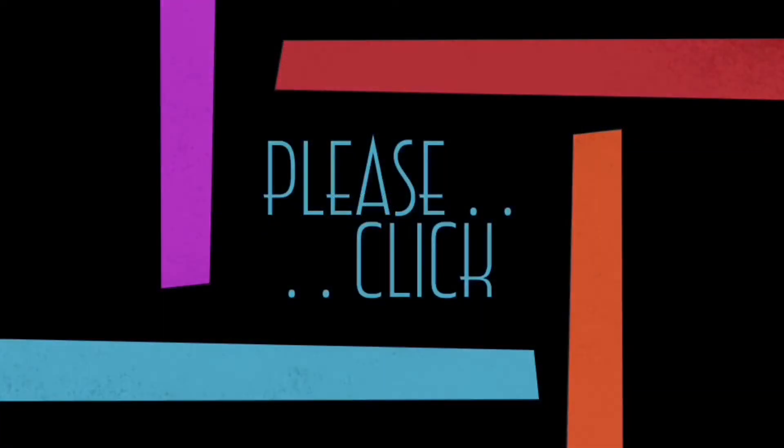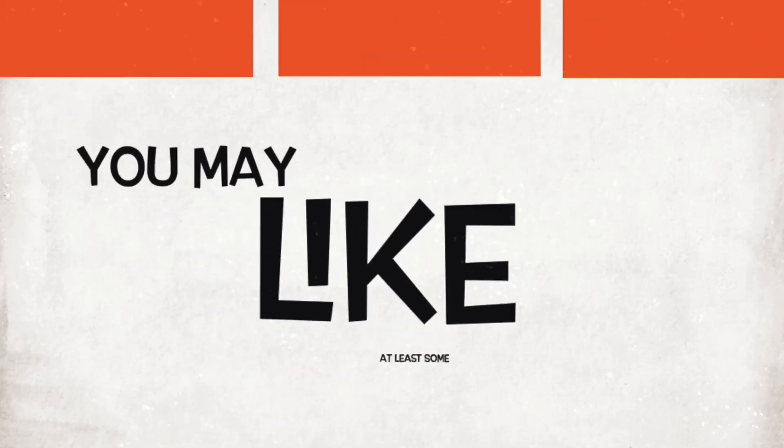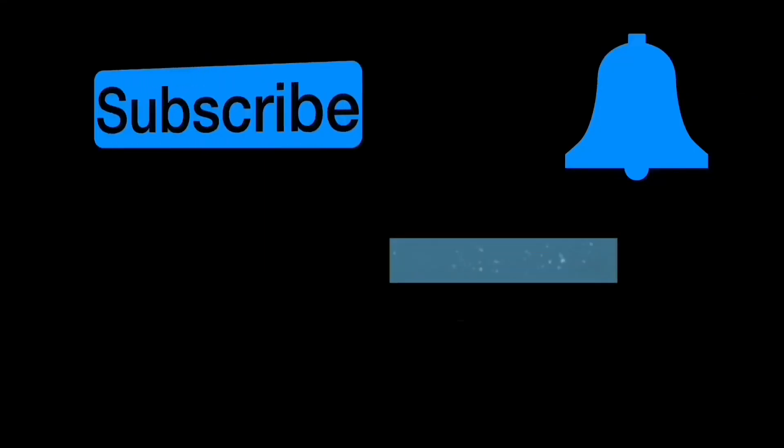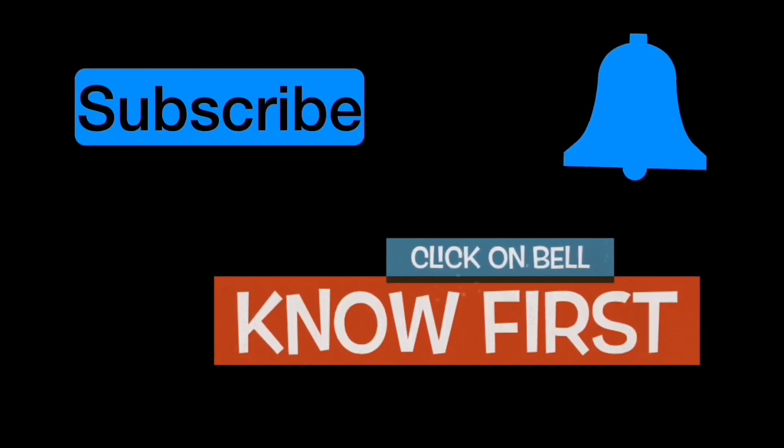Thanks for your time. Please click whether you disliked it or liked it — anything is better than none. Send your comments as well. I post several videos and you may like at least some of them. Please subscribe to my channel if you haven't, and also click on the notification bell.